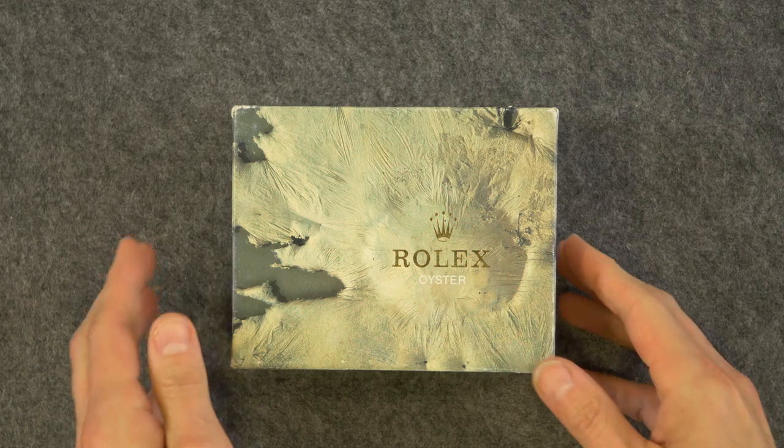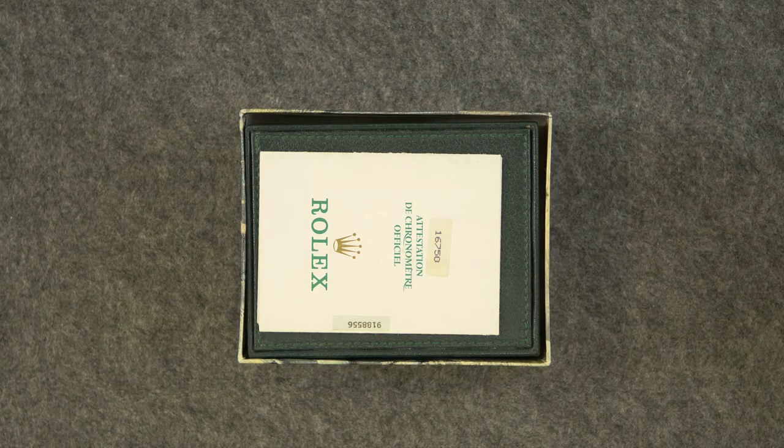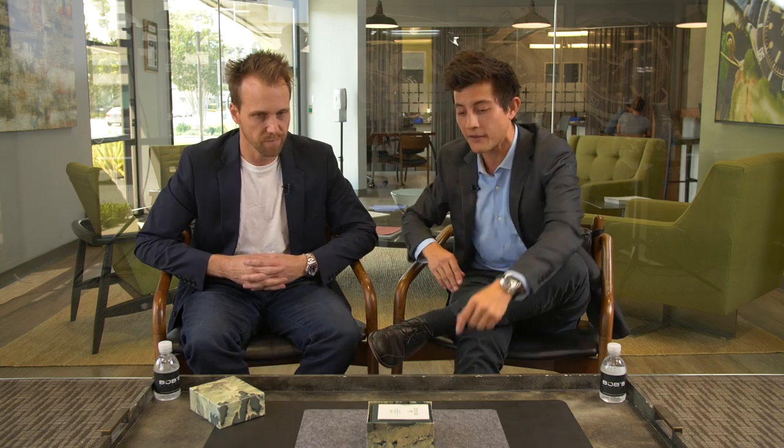All right, let's get right into it. One of the things — it's a box and papers, and I think that's more impressive the older you get. It's always kind of a big bonus with vintage, right? So many are lost. You get a brand new watch with box and papers, that's not all that special. And here, this is a giveaway — 16750, vintage GMT. Matches on the outer box. You don't see that very often.